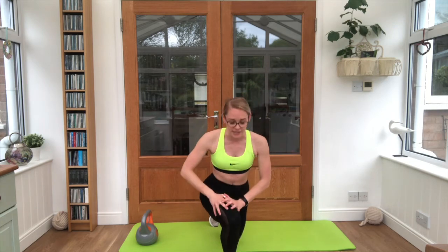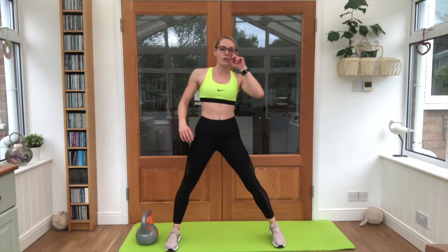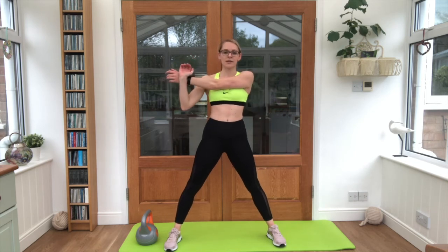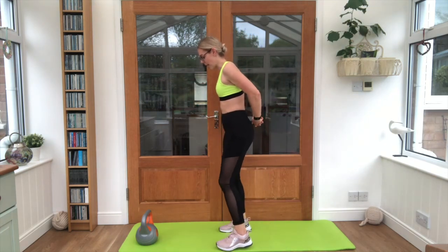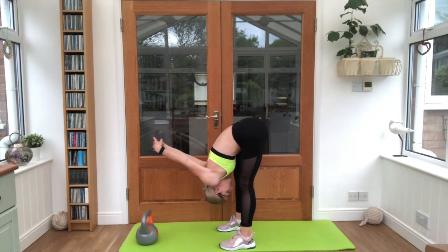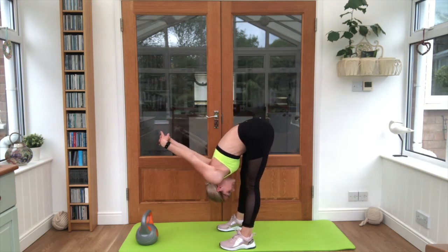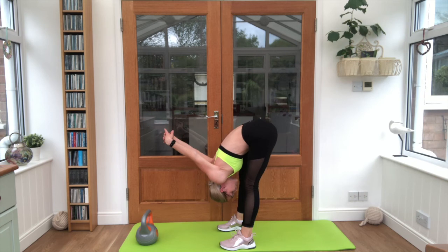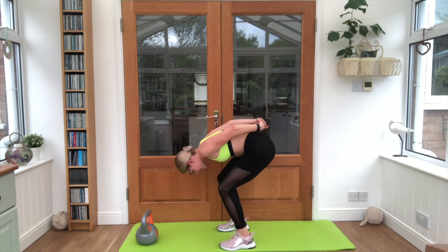Stir it up nice and steady. Big deep breath, in through the nose, out through the mouth. Pause this video if you're still working. Just bring one arm across. Good work. Swap across to the other side. Lovely stuff. Both arms behind the back, feet about hip width, and just tip forwards. Let the arms weigh down, look in between the knees. We'll feel a nice stretch in the back of the legs and across the chest. Nice deep breaths. Bend the knees, slowly roll yourself back up.